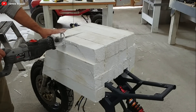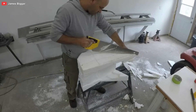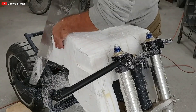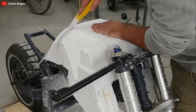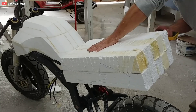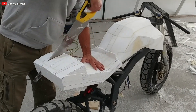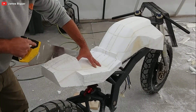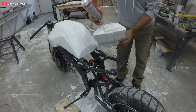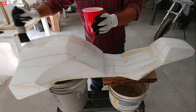To solidify his creation, James covers the polystyrene parts with four layers of fiberglass and glue. This step transforms the polystyrene from a soft, shapeless mass into a hardened, durable structure. It's a bit like turning cookie dough into a rock-hard piece — though, admittedly, less delicious.